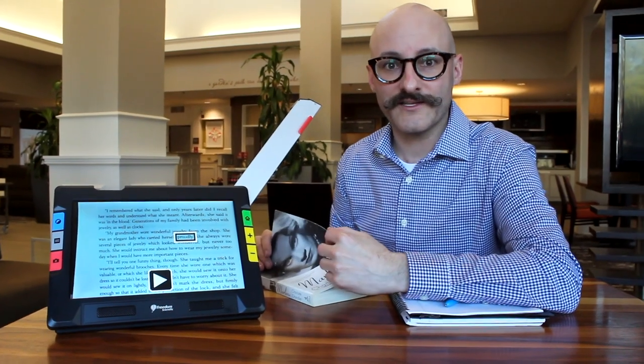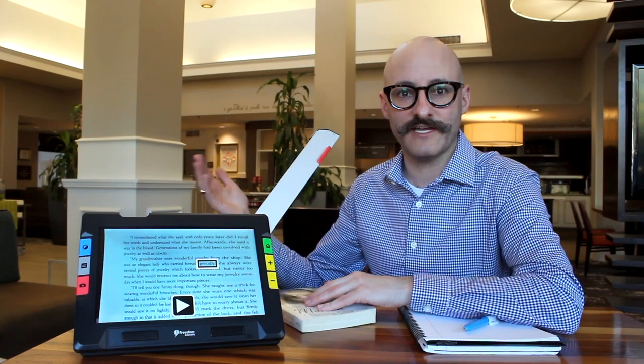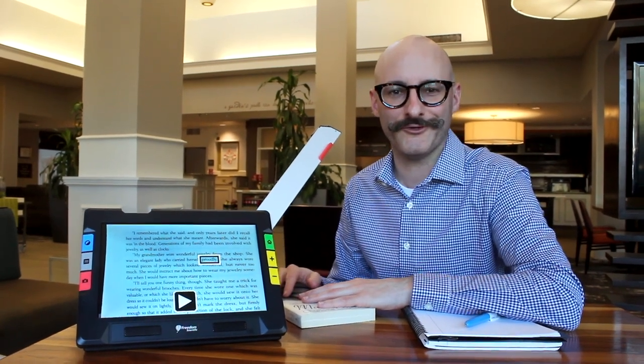Now that this is scanned in, we can actually save this to come back to later — great for classroom usage. At home, you might want to quickly read some of your mail to see if it's something important, or if it's junk mail. You can scan it, have this read it to you, and quickly decipher whether or not it's something you want to keep or trash.